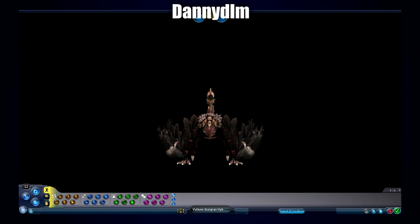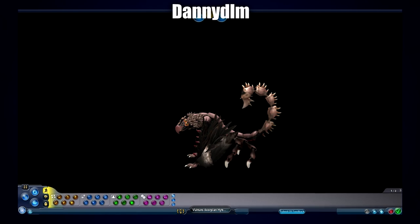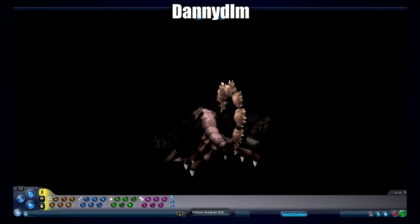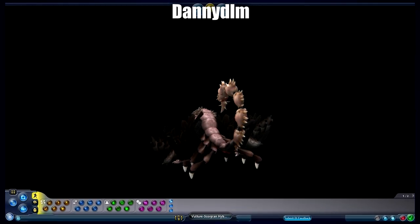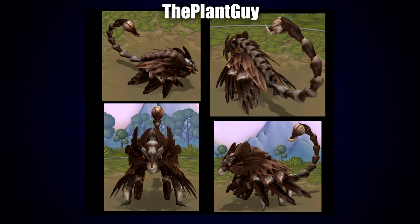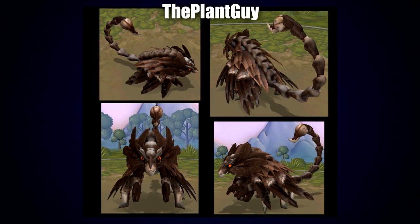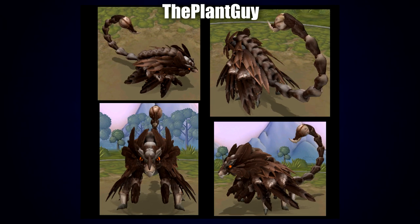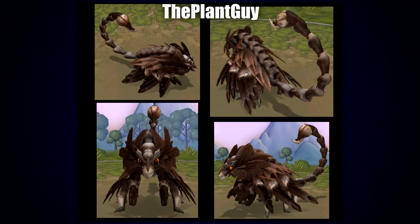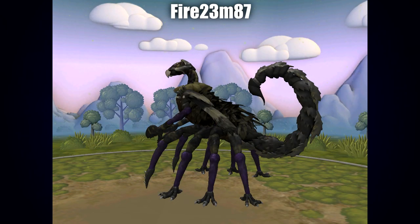Next up is another Spore creation by Danny DLM — I love the big spiky tail, the really nice use of exoskeleton limb parts, the armored body, all the tufting around the neck, the big bushy wings, and the eyes. Very nicely done. Following that is a Scorutra by The Plant Guy — another awesome, very feathered scorpion Spore creation, much more armored and feathered, with piercing eyes and a nice angry-looking grin. The stinger looks fantastic, and I really like how the pincers are kind of hidden among the feathers — easy to miss and really cool in terms of camouflage.